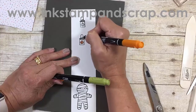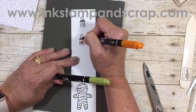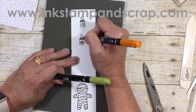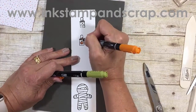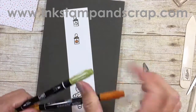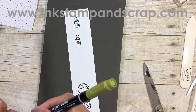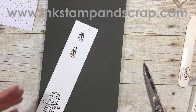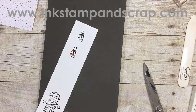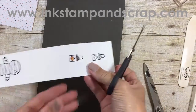I'm using the Pumpkin Pie stamp writer using the thin end, because the thick one would just make a mess on such a small picture. Then just for a little authenticity I'm going to use Old Olive to color in the stem — not really sure if you can truly see it, but it makes me feel better to know that our pumpkin has a green stem and not an orange one. Now I'm going to cut this one out.